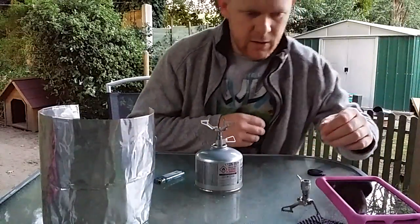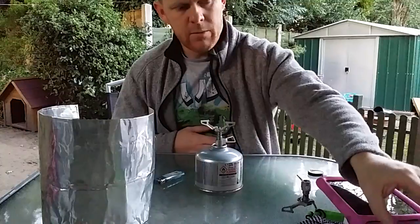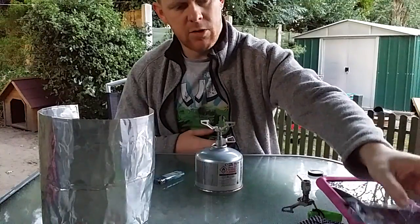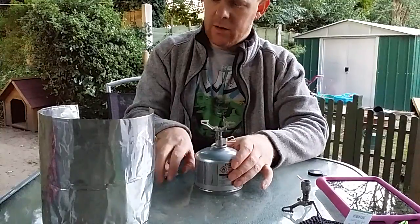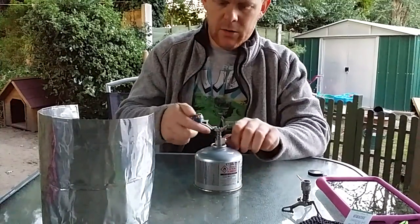I've decided to do a third test, and I'll tell you why. I've just decided to get the second stove out to check that it's working before I send it off to the person it's for. And I noticed something — let me show you.